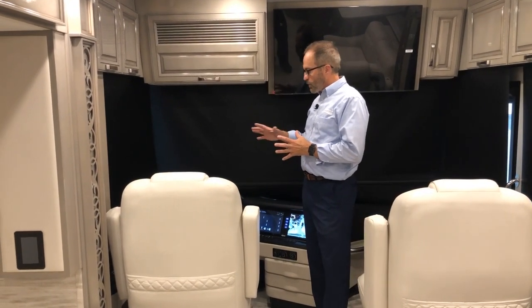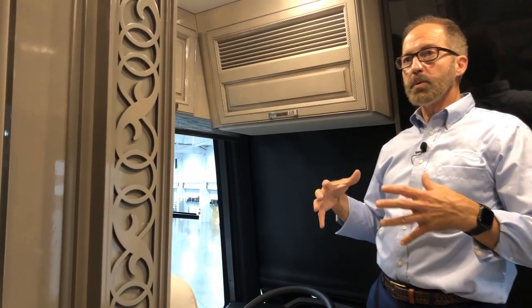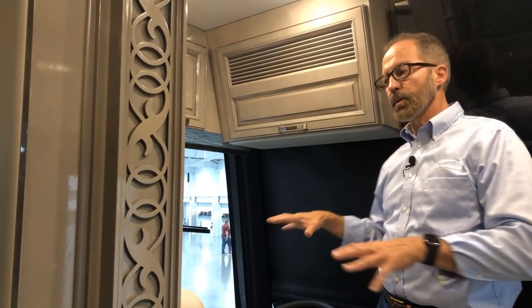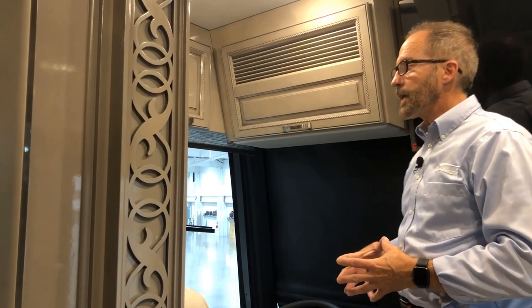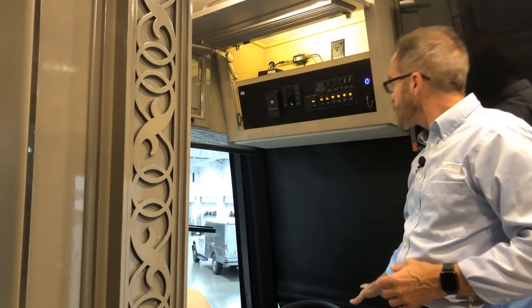Welcome to your walkthrough of the Essex 2024 4551 floor plan. We're going to go through the controls here in the cockpit area. When you come into the coach and you're ready to run the slide outs extended, you want to make sure that you're on air ride so that your coach is completely aired up, then you would run the slide outs. Let's do it in that order — our coach is aired up.